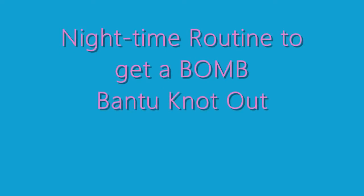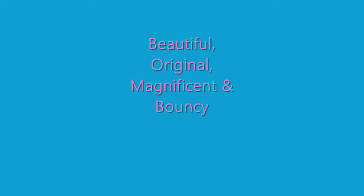Hey subbies and friends, this is Lady T. I'm going to show you guys my nighttime routine to get a bomb bantu knot out. When I say bomb, I mean beautiful, original, magnificent, and bouncy.